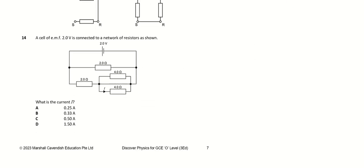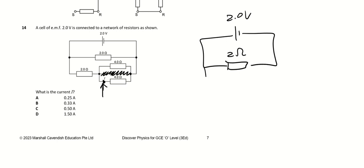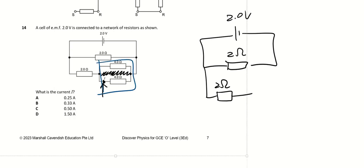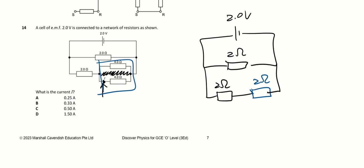Question 14 — they're asking for current I through two 4 Ω resistors in parallel. I'll redraw the circuit: combining the two 4 Ω resistors in parallel gives 2 Ω. Adding the other two branches also in parallel gives two 2 Ω sections. When I simplify using the parallel resistors formula, the current information is temporarily lost but I can recover it.